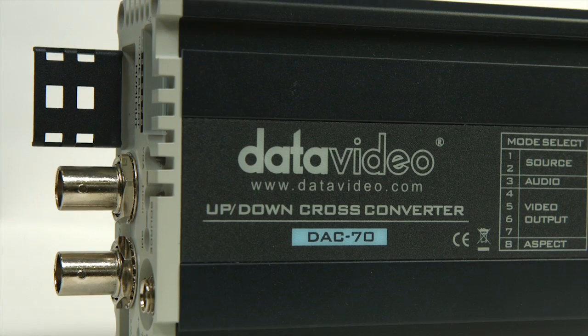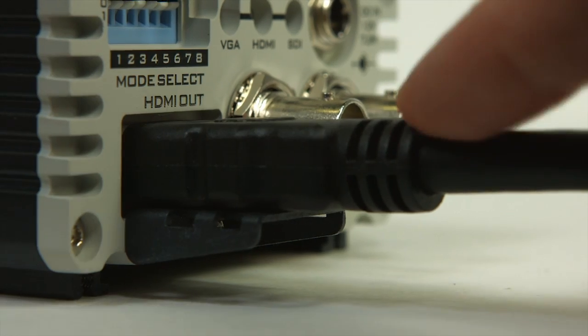Number 4: the HDMI strain relief tab helps protect cables and keep them in place.